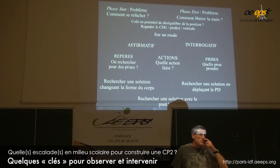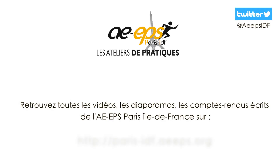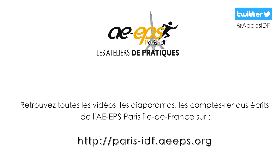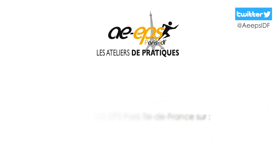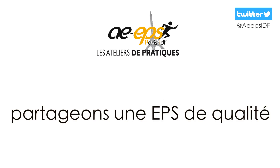Par contre, c'est un petit guide que j'utilise et qui permet déjà d'orienter l'œil du corps et du regard.